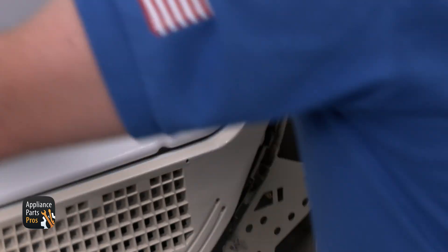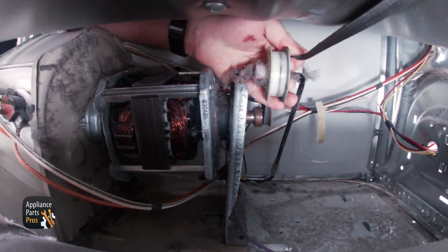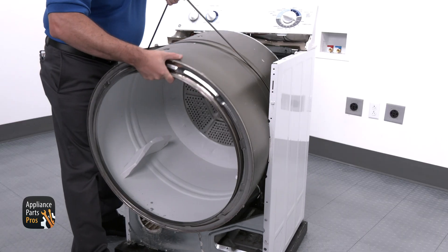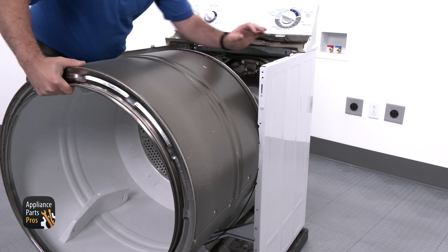Then we can set the front panel to the side. With that moved out of the way, we're going to reach under the drum and disconnect the belt from the belt pulley. Once that is disconnected, we're going to lift up on the belt and use it to assist in pulling the drum forward and out. Now we can set that to the side as well.